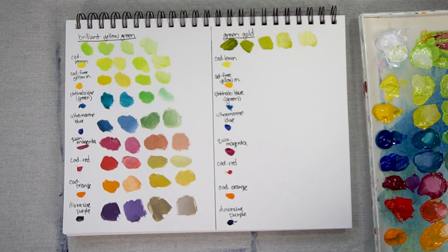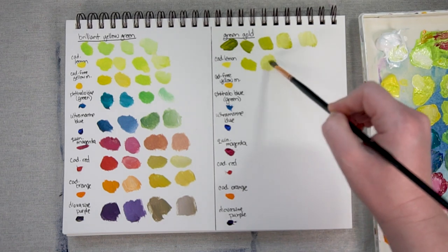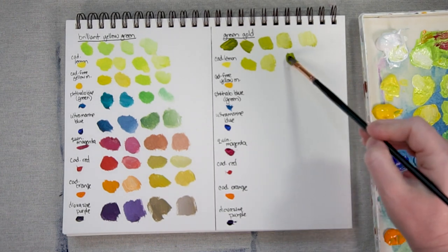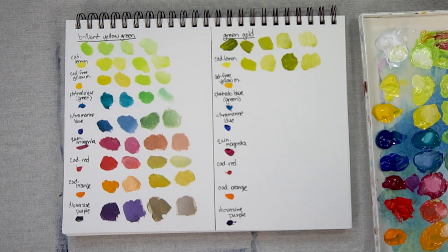Now let's take a look at Cadmium Lemon mixed with a little bit of Green Gold — add some white. Just like with the Brilliant Yellow Green, Green Gold mixed with the yellows doesn't give you dramatic differences because they're so close together on the color wheel, but you can nudge it one direction or the other. There is a lot of Green Gold mixed with a little bit of Cadmium Lemon.